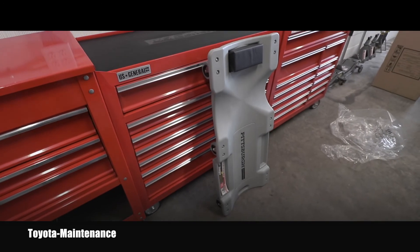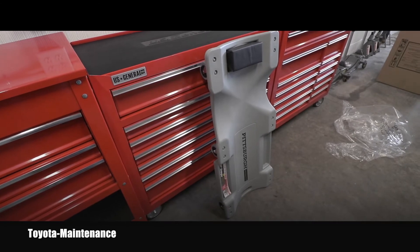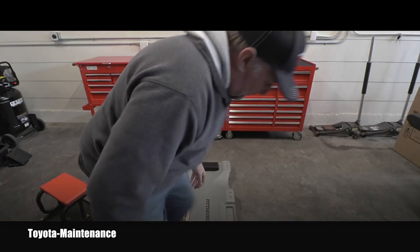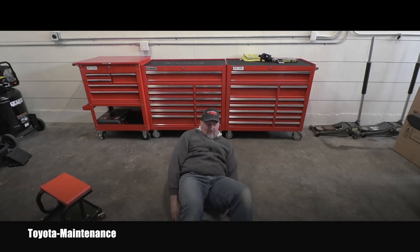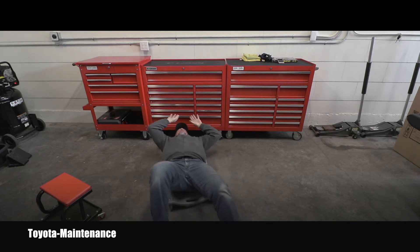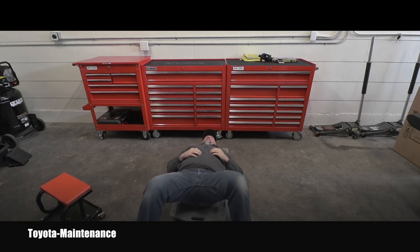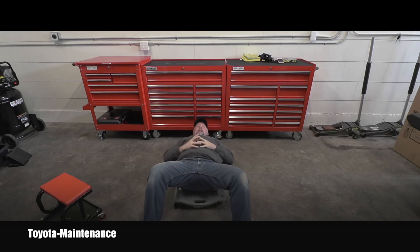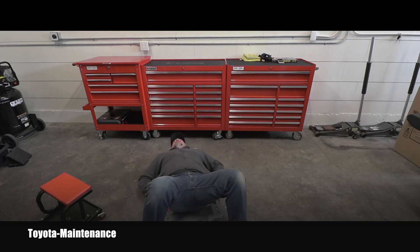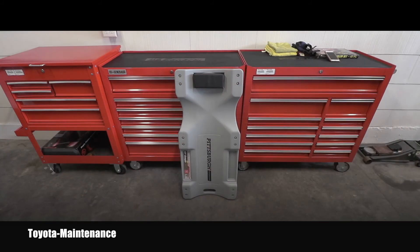I tried it in the store already — I laid on it and it was very comfortable and easy to move. The wheels are working pretty well. I can definitely imagine being under the car and using this. There are also those two compartments, maybe for a ratchet. It's pretty decent overall.